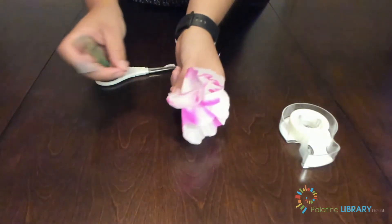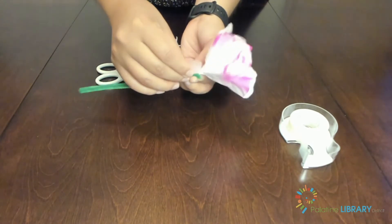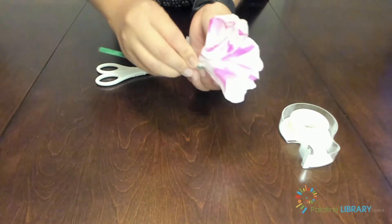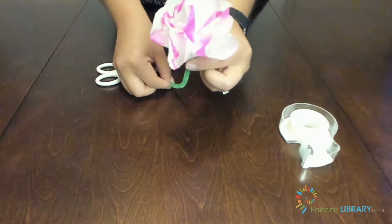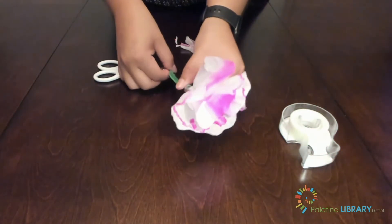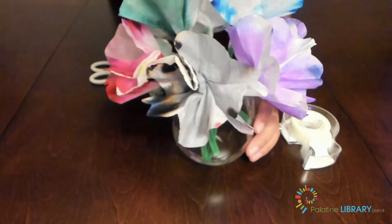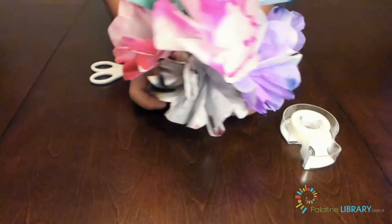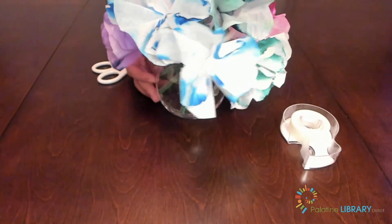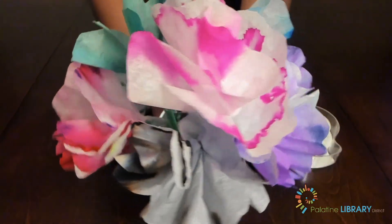Grab another piece of tape and place your pipe cleaner along the short stem that you created. Wrap the tape around it to make it look like a finished flower. Once you've created the rest of your flowers, put them all together so you can see your beautiful bouquet. Using different markers will give you different effects on your flowers, which is really nice to experiment with. This also makes your bouquet look a little bit more unique.